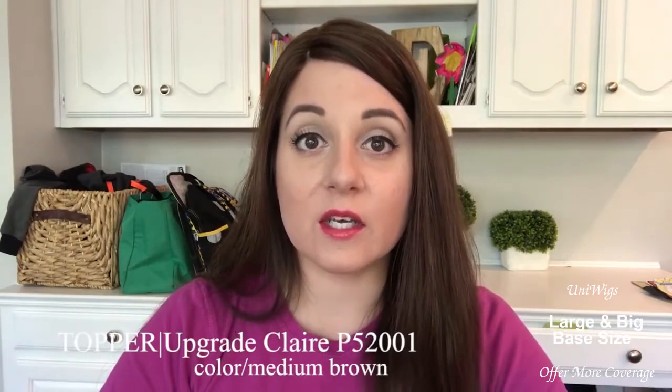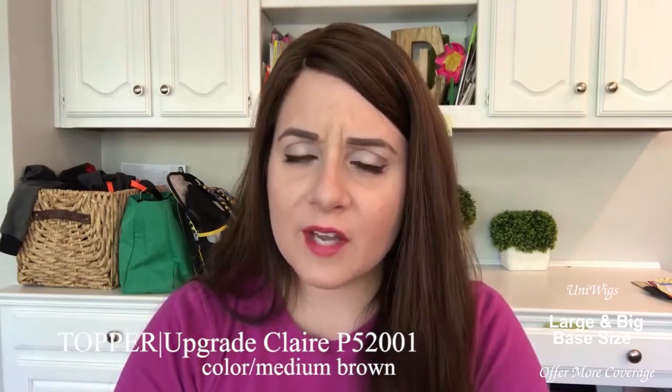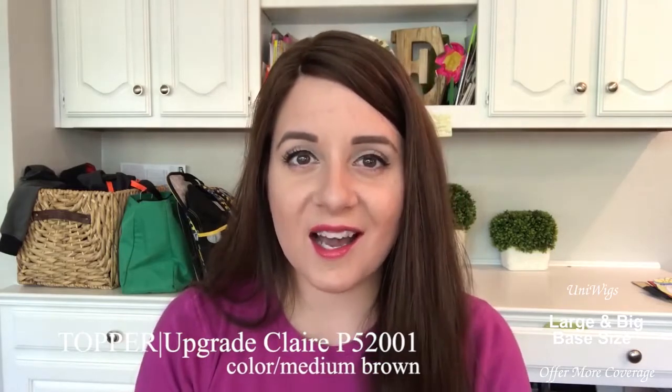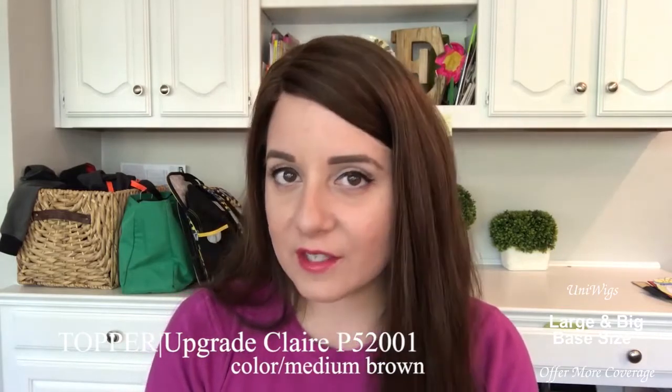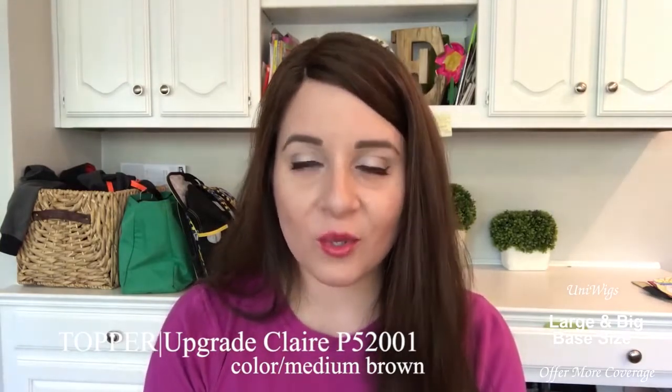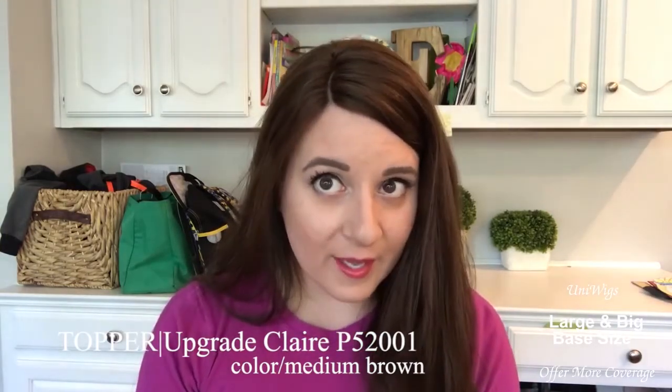This hair honestly feels so amazing — I'm just in love with it. This is a human hair topper from Muniwigs, the Claire topper. It comes in two sizes, and this is the larger of the two at 6x6. My hair loss is a little bit on the advanced side, so usually when I have the option to go bigger, I do.